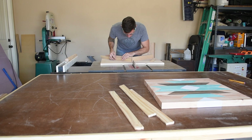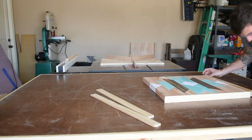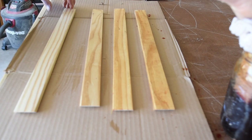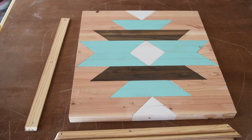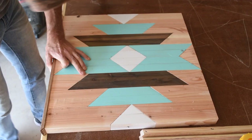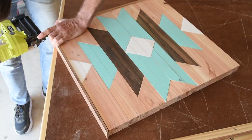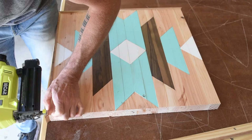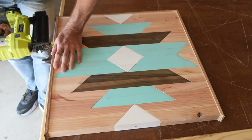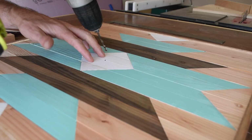This ensures I get perfect 90-degree corners. I used the vinegar stain again on the frame, but didn't allow it to soak in very long so it would turn out lighter. Each frame piece gets glued on, and then I shoot in some brad nails on the front side.